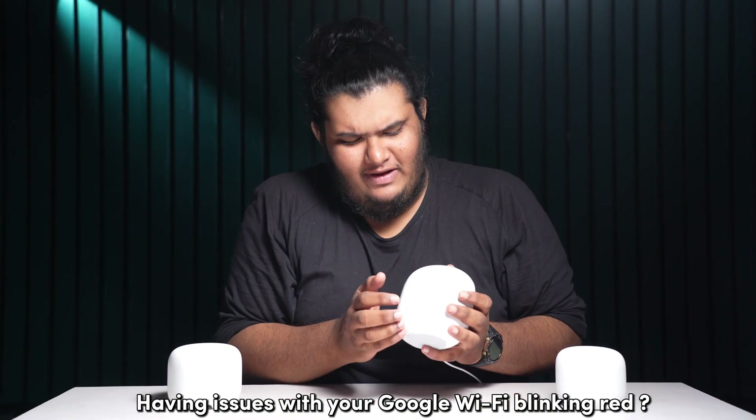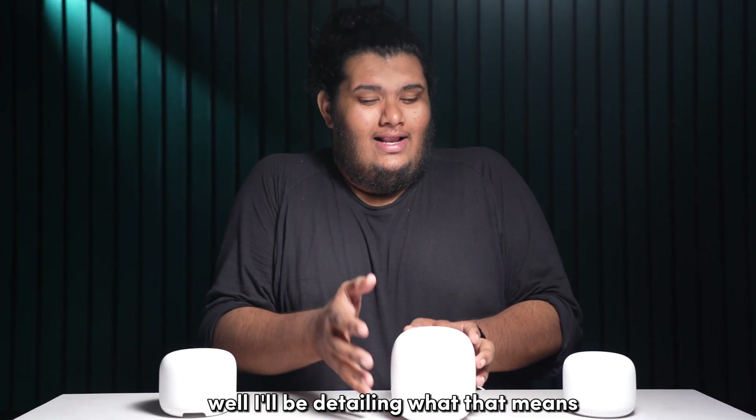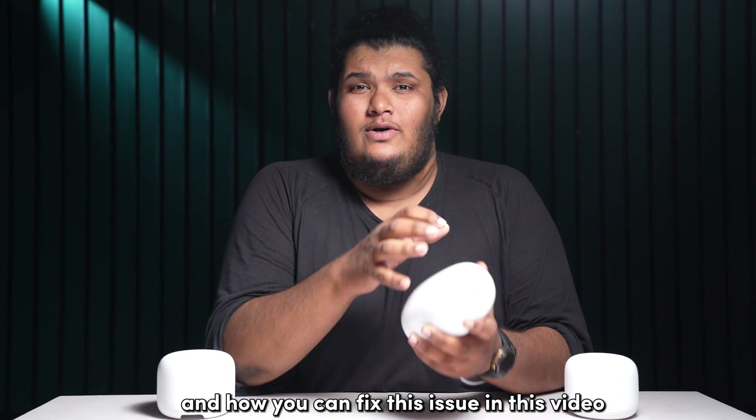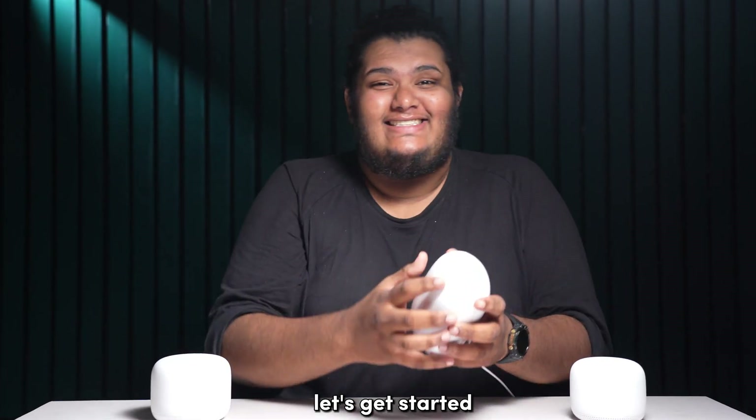Having issues with your Google WiFi blinking red? I'll be detailing what that means and how you can fix this issue in this video. Welcome to Bling Bling — let's get started.